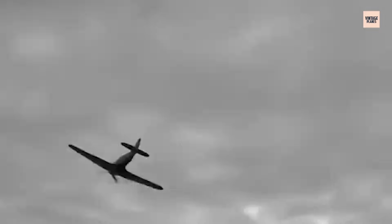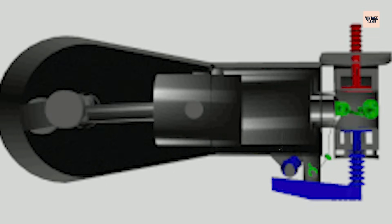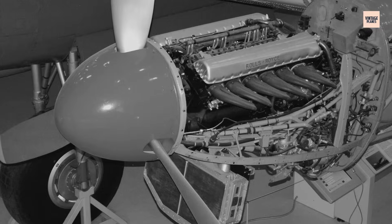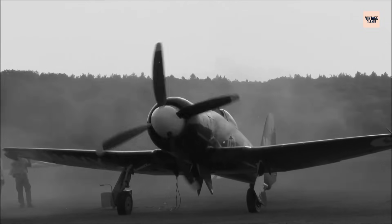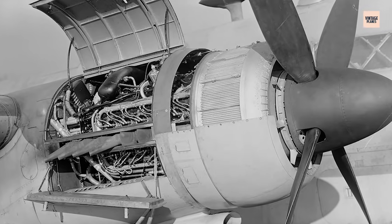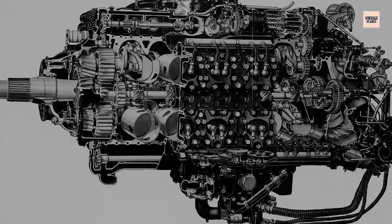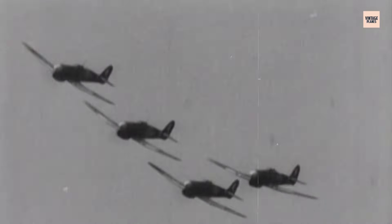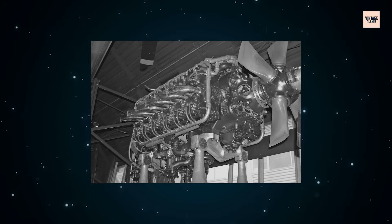The Napier Sabre's defining feature and greatest engineering risk was its use of sleeve valves. Instead of traditional poppet valves that opened and closed above the cylinder head, each piston sat inside a thin, rotating metal sleeve. This sleeve moved in a carefully timed elliptical motion, aligning ports cut into its surface with intake and exhaust manifolds. The result was smooth, unrestricted gas flow, reduced turbulence, and the ability to operate at far higher RPMs without valve float. More complete cylinder filling meant more power per displacement, noise levels were lower, and the compact head design allowed a tighter, more aerodynamic cowling, critical for high-performance fighters.